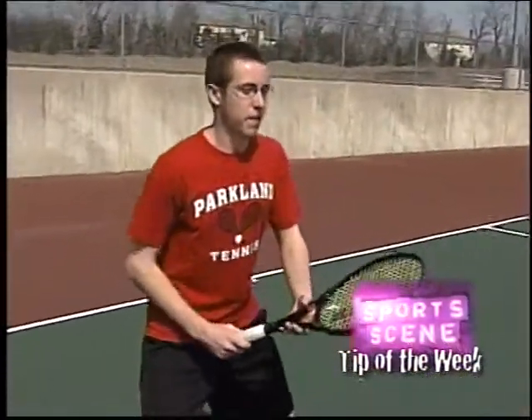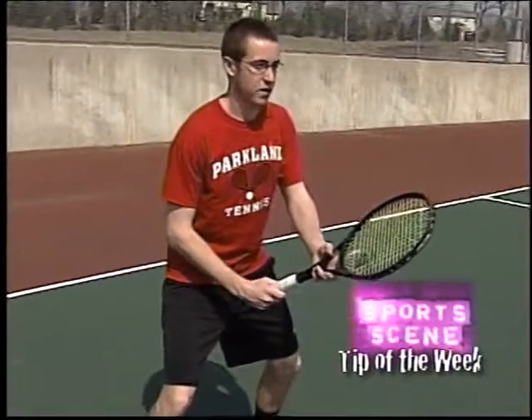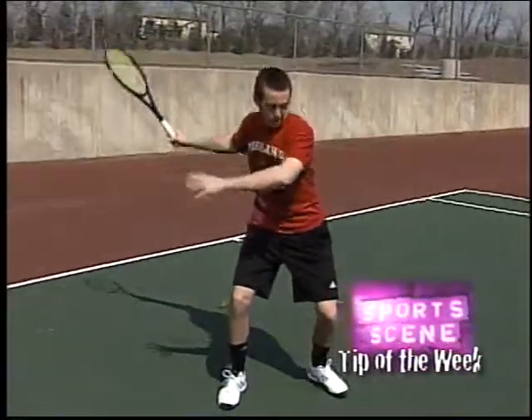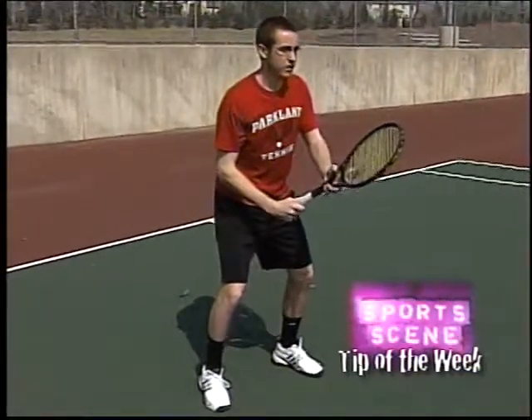Now, Andrew's set up in the ready position. He uses a semi-western grip. Andrew has his racket in front of him. He gets his racket back nice and early, well before the ball bounces. Okay, Andrew, show us — get your racket back nice and early. He's going to swing from low to high with that semi-western grip, and then he's going to recover.